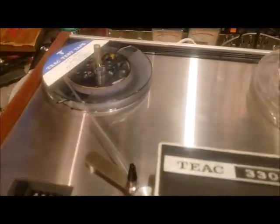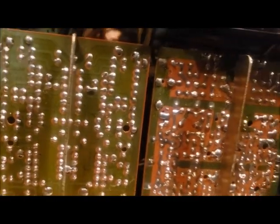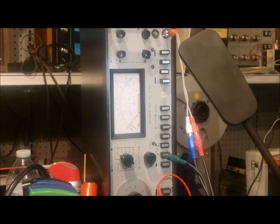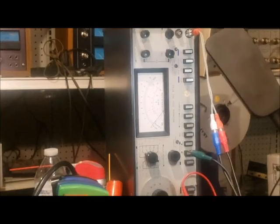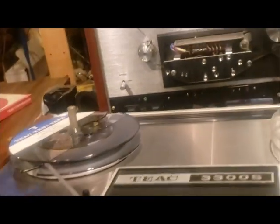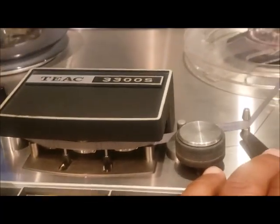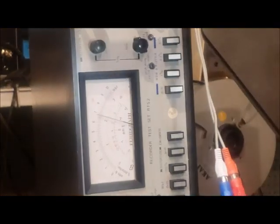To do that we're going to be using the TEAC test tape and we're going to be adjusting the outputs on this board — the middle two potentiometers — and we're going to be monitoring that reading on this Ferragraph test set. The manual calls for a -2dB signal when the output levels are set to maximum and we play the test tape at 7½ inches per second. As we play it right now we can see that the reading is really close to -2dB.